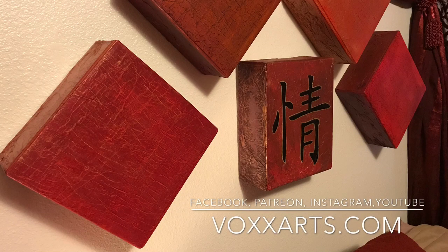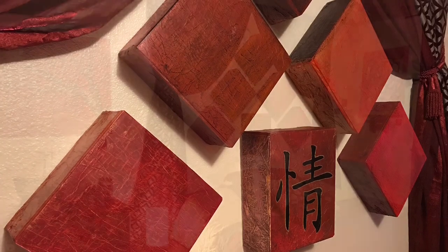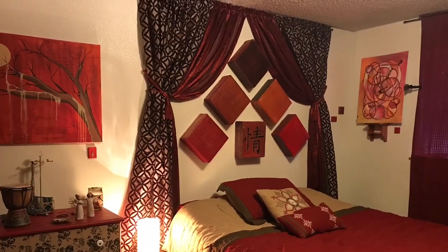Hello everybody! Thank you for joining me today. This video I have something a little different planned for you instead of my normal fluid painting, which I like to do a lot. I also have other little projects I indulge in here and there, and this is one of those times.